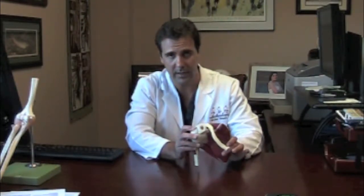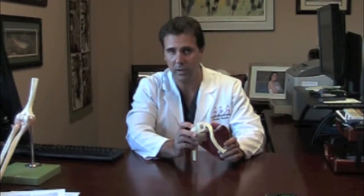Now some people have these bone spurs that don't bother them at all, and if that's the case we don't do anything with that. If it does bother the patients, oftentimes an injection and exercise will help.